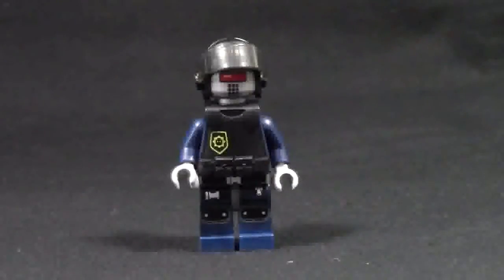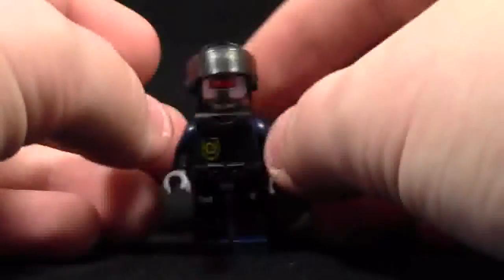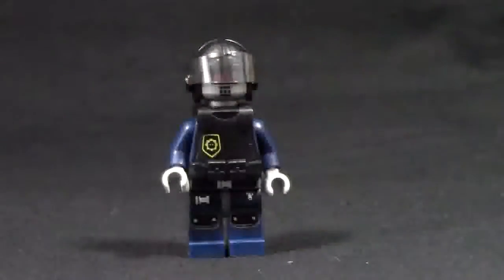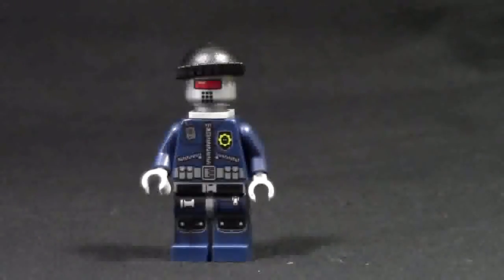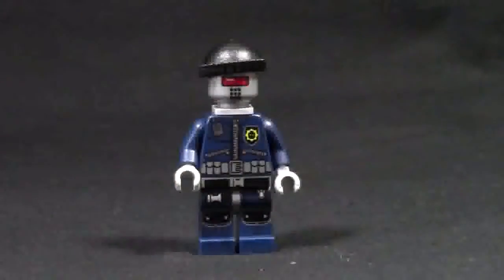This second minifigure is pretty much the same — same printing and everything. The only thing that's different is the helmet. Even the face is still the same. I'm not going to spend much time on the next four minifigures because they're pretty much all the same. Same as the last two: same face, torso, and legs. This one has a different hat — it's got a beanie instead of a helmet. And this one also has a bracket on the back of its torso so it can jump out of the dropship, which I'll talk about a little later on.